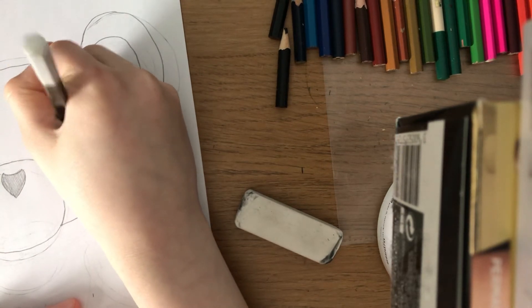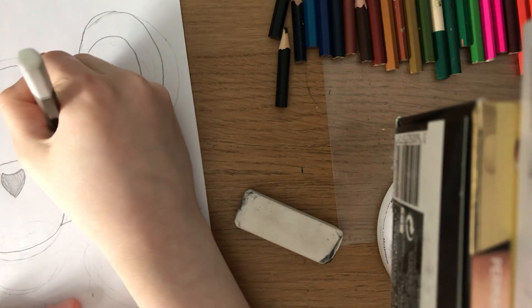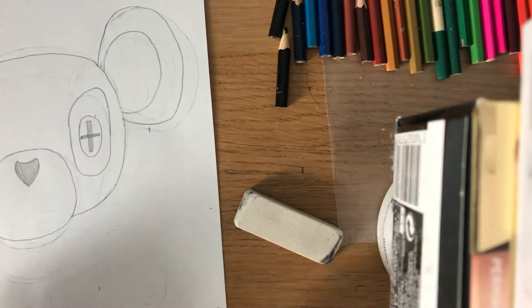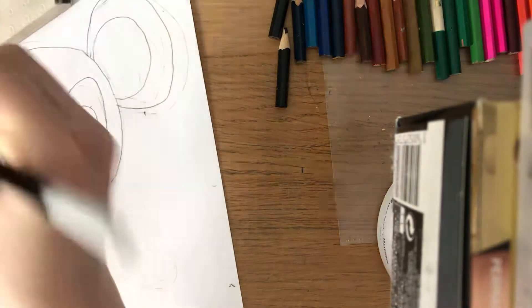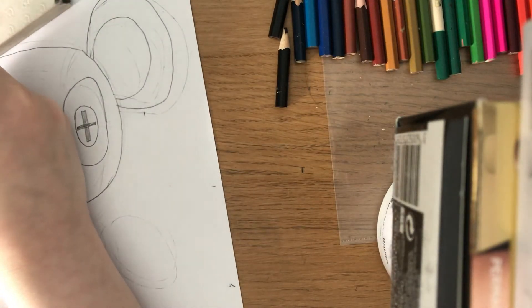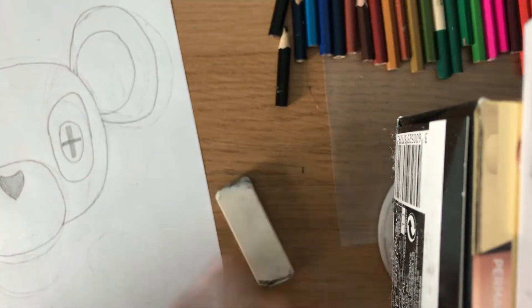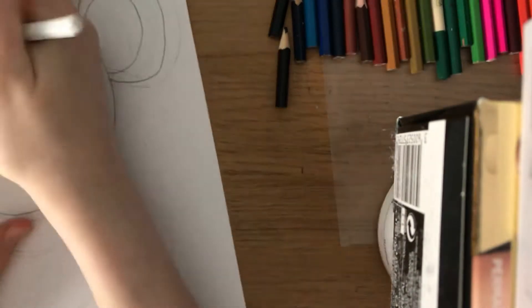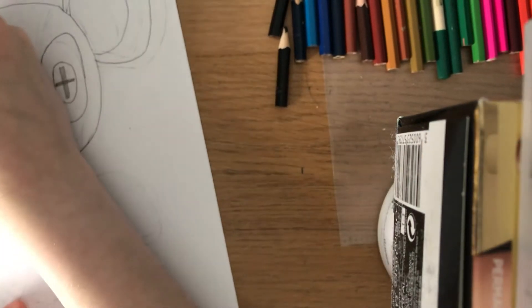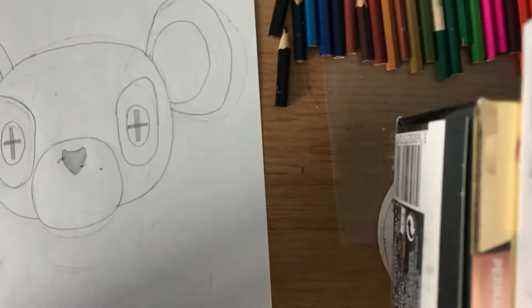Then you're going to do a plus sign inside the eyes — that's the pupils. Right, I'm just going to fix up the eye. Right, okay, now that you've done the head, I'm going to do the rest of the body.